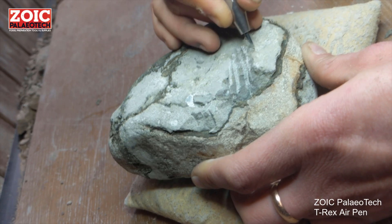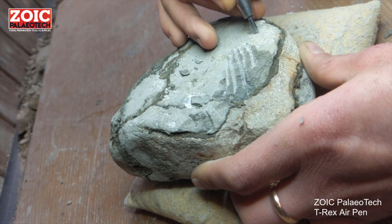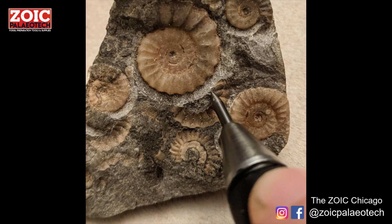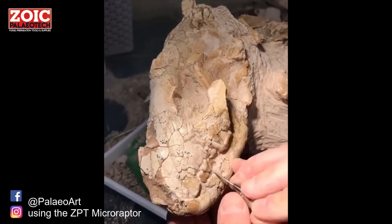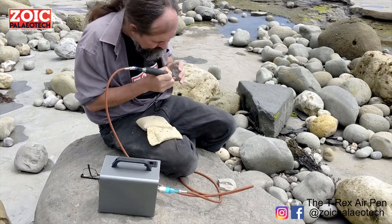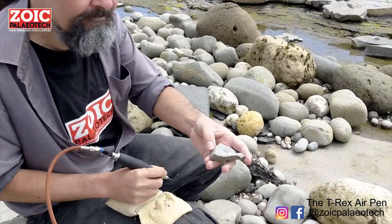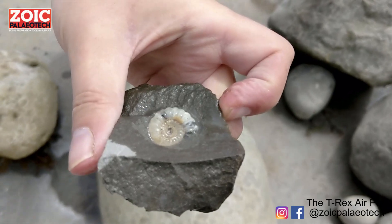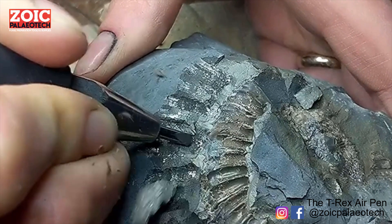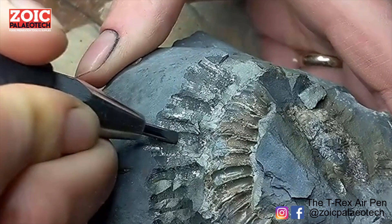Some pens are designed to remove lots of matrix at a time, others are designed for the most detailed work, and some fit somewhere in the middle as all-rounders. The idea — possibly one of the hardest things to achieve — is to remove the matrix without actually touching the fossil underneath, which could damage it. Best case scenario, you've got rock that just pops away from the fossil and leaves a lovely clean, smooth surface underneath.